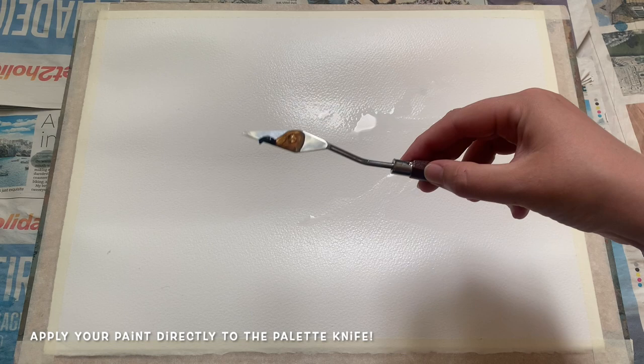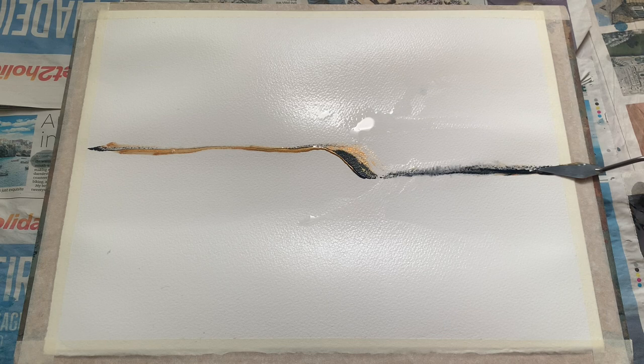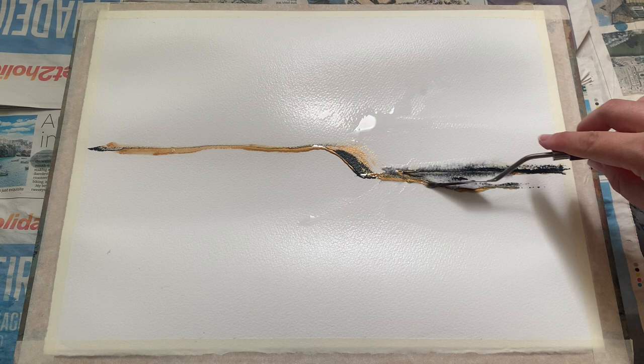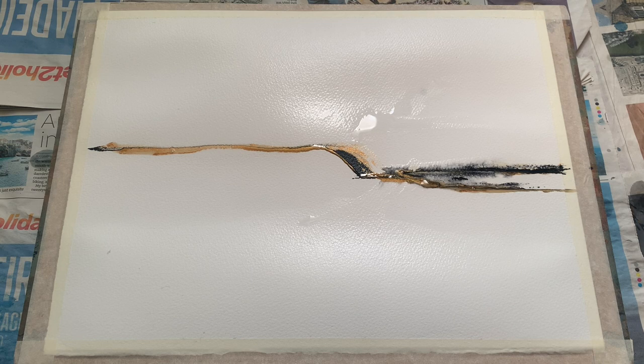I'm using a palette knife for this technique. I've applied the paint straight from the tube onto the lower flat edge of the palette knife blade and I'm carefully and slowly sweeping it along the paper, getting those colours to go from the edge of the knife onto the paper using soft horizontal marks, just gently encouraging it where I want it to go. The paint is going on quite thickly.